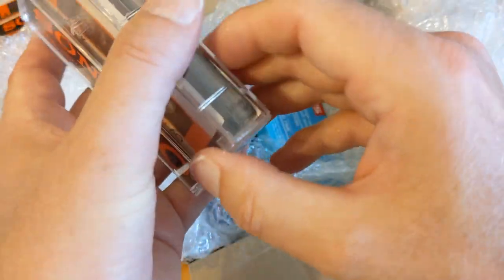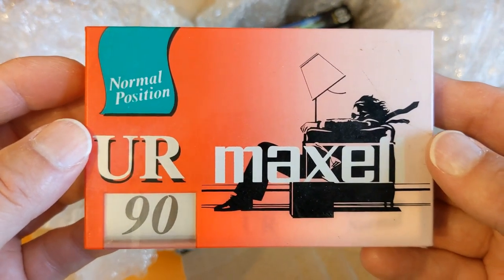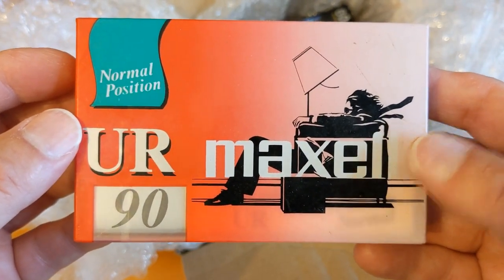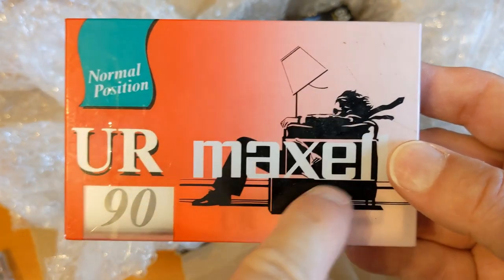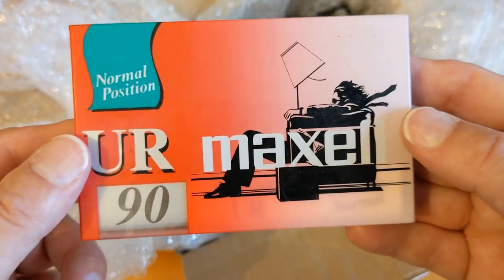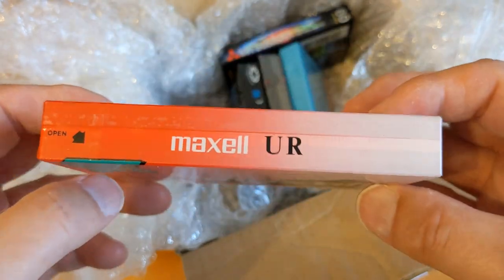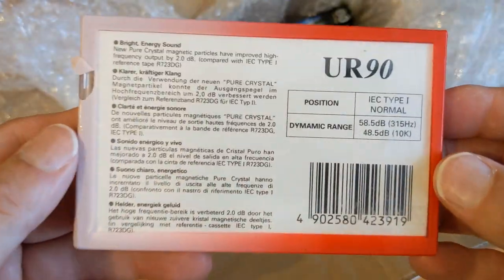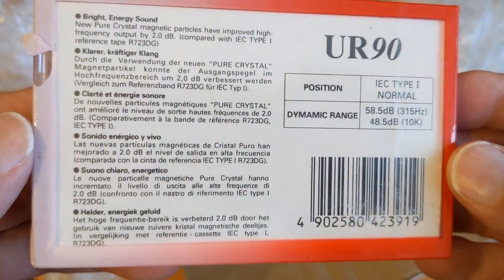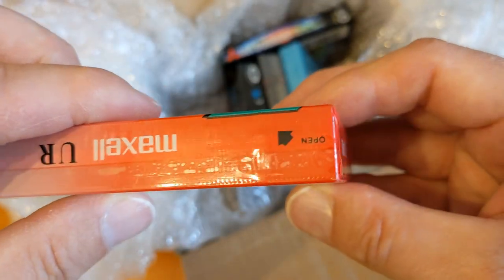Some of these are now unopened ones. This I think is from the high day when Maxell were advertising a lot on TV. It's not the latest Maxell but it's probably quite close to the latest ones. You can pause that and have a look if you want - nothing special on that.